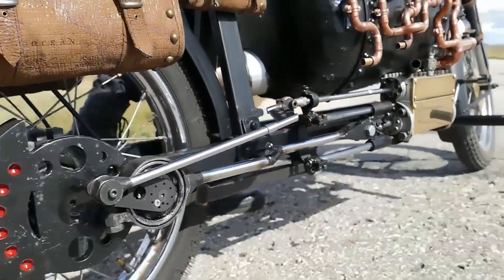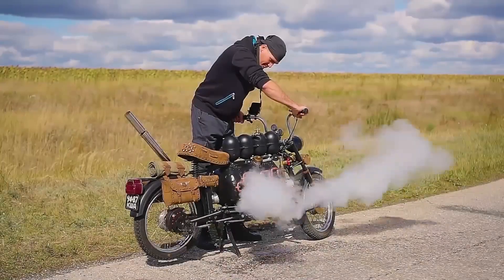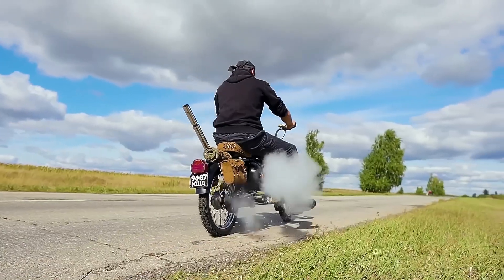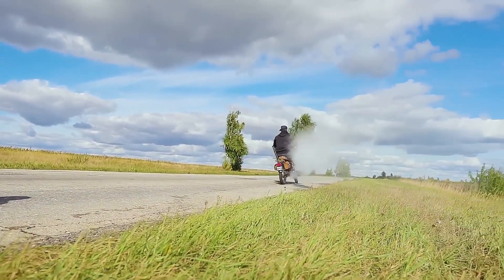The bike achieves speeds of up to 45 km per hour, making it competitive with electric bikes. We'll be keeping an eye on the inventor's innovative projects — perhaps a steam locomotive on wheels is in the future.